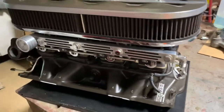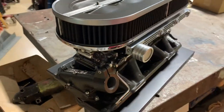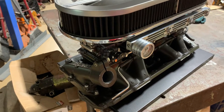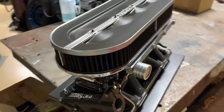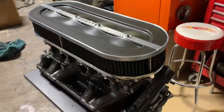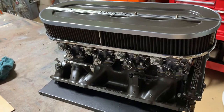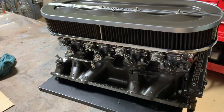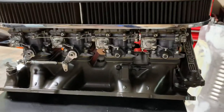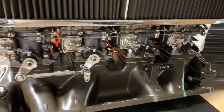Back in the 80s, Jim Inglis of Inglis Performance Injection built about 10 of these. They cast 20 intakes and machined 10. They also cast 20 of the air cleaners but only ended up machining and using 5 or 6. The carburetors are straight off of a Ferrari — DCENF Webers, 50cc.